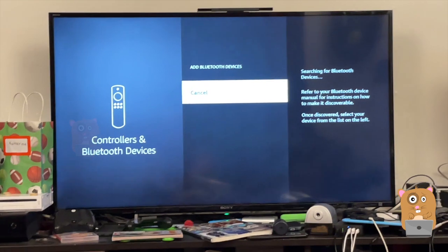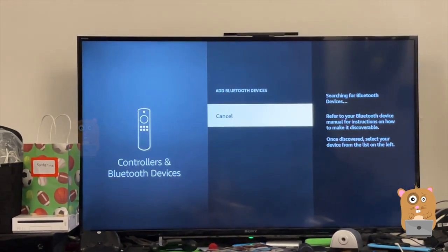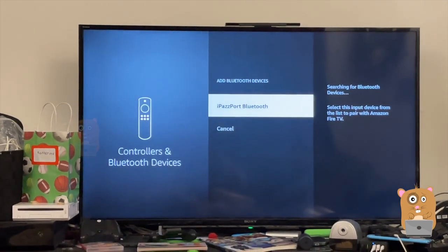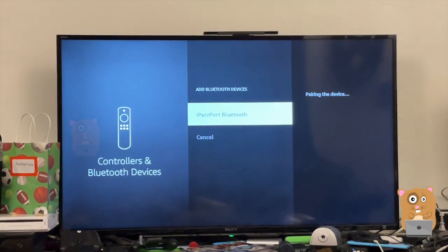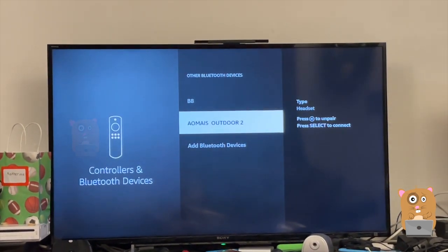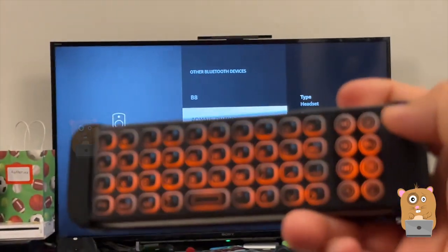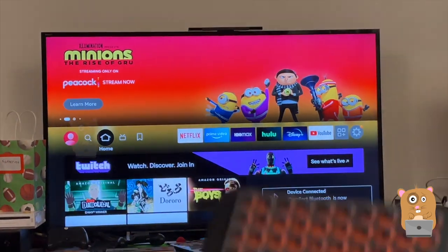Back on the TV side, it should come up soon. Once it comes up, I'm going to hit OK. It's pairing. Now it's paired. Back on the keyboard, if I press the Home key for example, it jumps home.